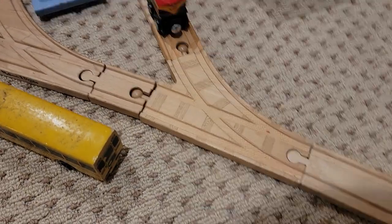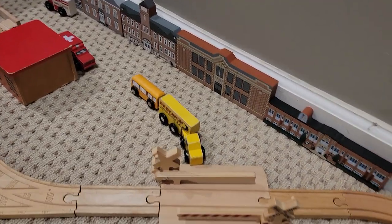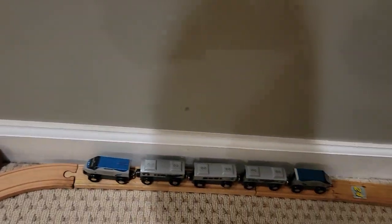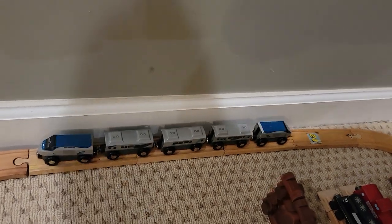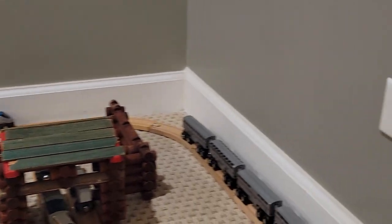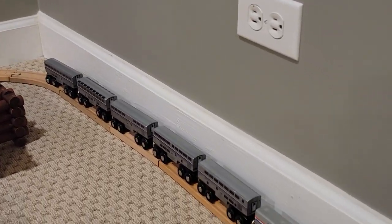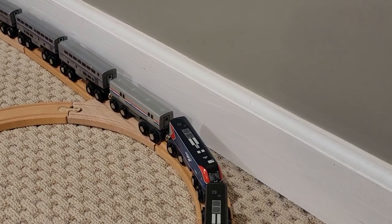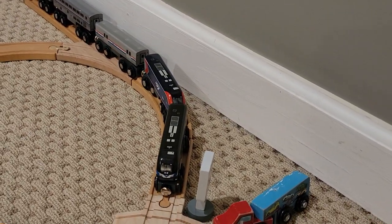Tracks converge once again. We go over this level crossing, and here's the M-Track Acela on this lonely stretch of track back here. We continue along the line here, and here's another M-Track train with Superliner cars, a Viewliner baggage, and two ALC-42s pulling it.